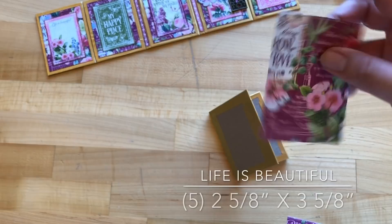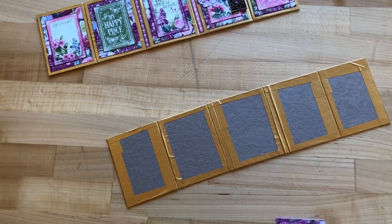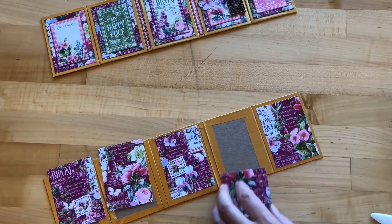Step four: we are going to cut five pieces of Life is Beautiful down to two and five-eighths by three and five-eighths inches, and adhere them onto the outside of our pocket fold mini album. Add adhesive and place them right in the center of each panel. Since these have writing in the background, make sure they are right side up.